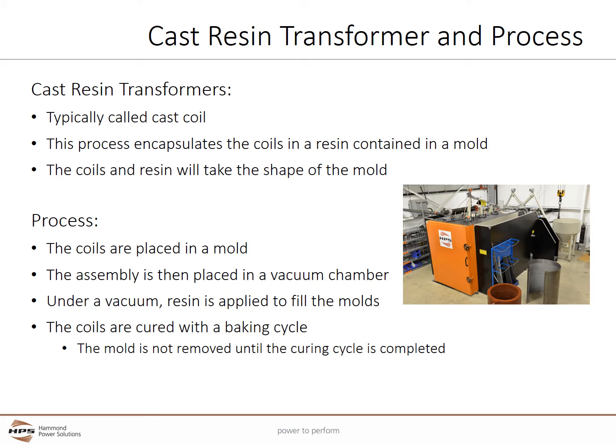Cast resin transformers are found throughout the world and are increasingly common in North America. They are typically called cast coil transformers. The casting process encapsulates the coils in a thick resin while the coils are contained in a mold, and the final coils and resin take the shape of the mold. In the cast coil process, the coils are placed in a mold including a hollow center, then placed in a vacuum chamber. Under vacuum, the resin is poured in to fill the molds. The coils are then cured with a baking cycle to harden the resin, and the mold is not removed until the curing cycle is complete.